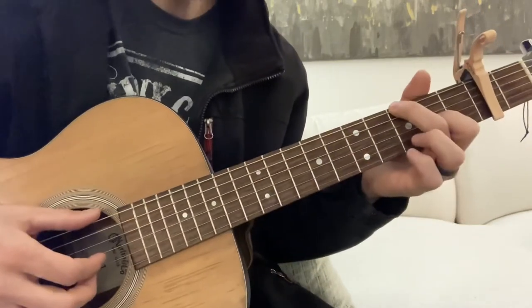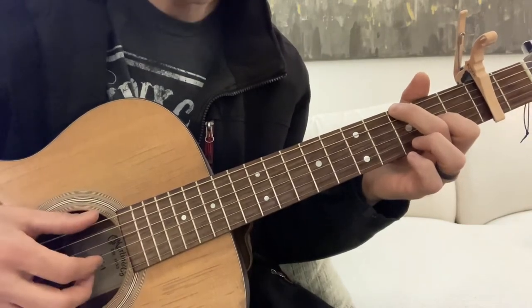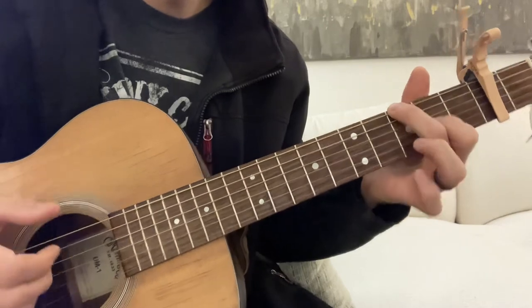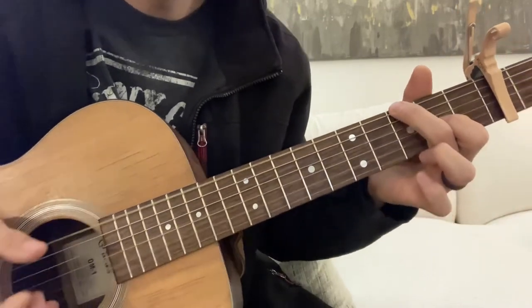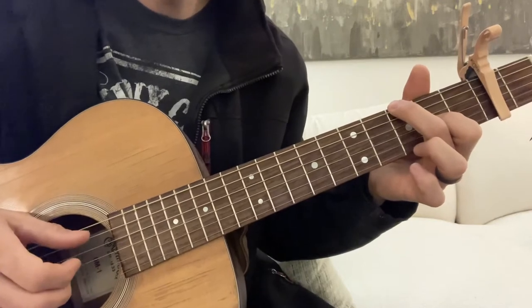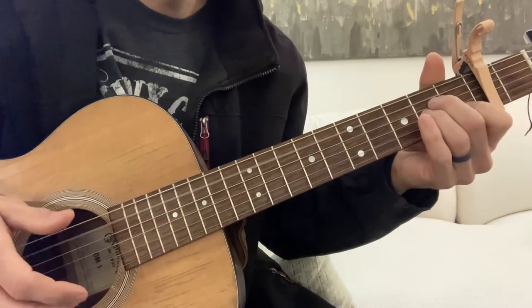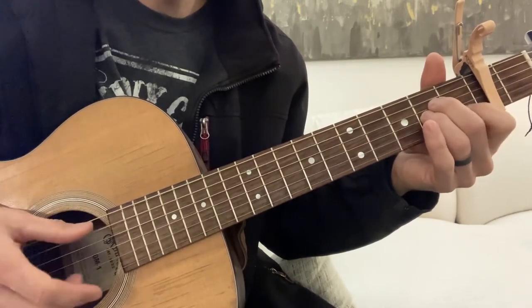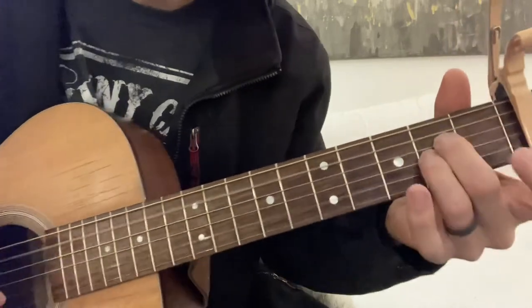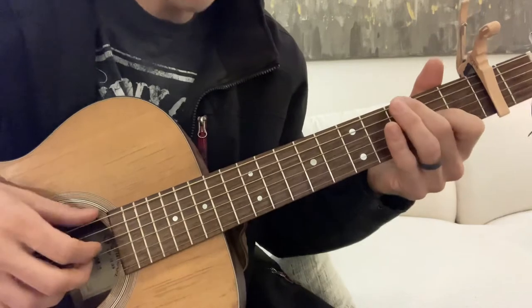We're just gonna be hitting the bass and the third, second, and first strings for finger-picking. So it's like that. And then we're gonna go to the A minor, and we're gonna hit like this. Hammer on right there. And I kind of do little accents behind there.